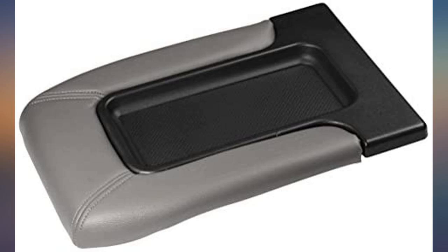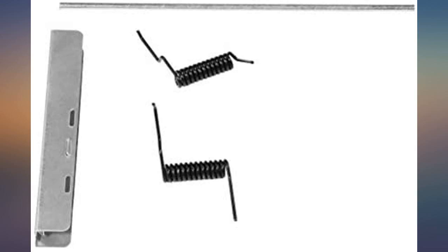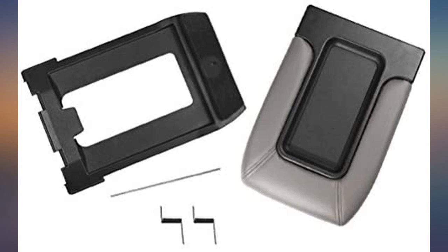I got this for my husband's truck and it was a perfect fit. Everything he needed was included and the center console looks like new. It arrived quickly and well packaged. I would definitely buy again.